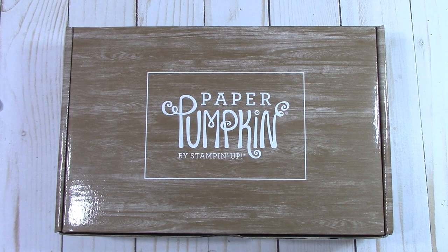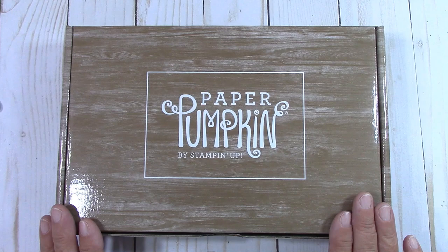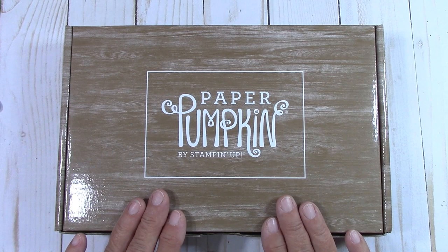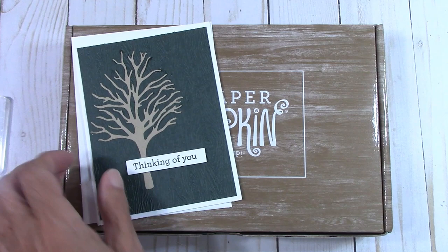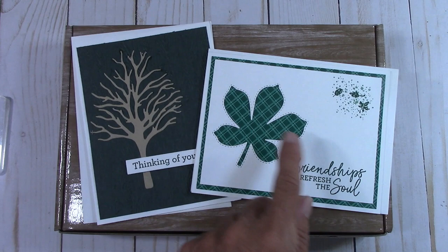Hello everyone, Joanne with stampinginthevalley.stampinup.net and it's time for Paper Pumpkin — this one is very special. This is the greatest time to sign up for Paper Pumpkin because of the holiday season coming up. If you are a new subscriber, Stampin' Up! is going to send you an adorable clear block that says Paper Pumpkin. Now if you join my Paper Pumpkin team, I will send you the two free card kits every month, as long as you're active.